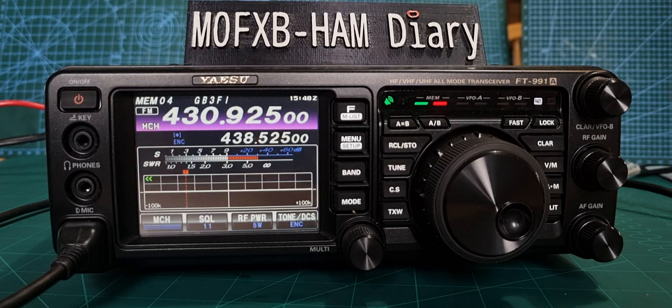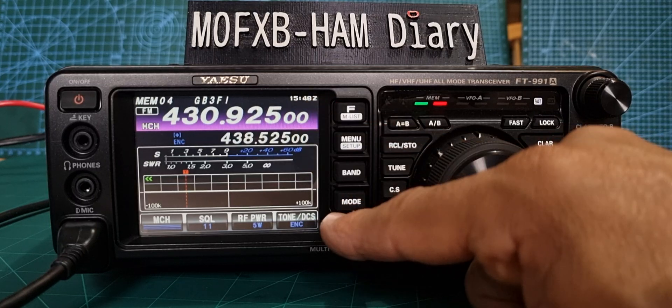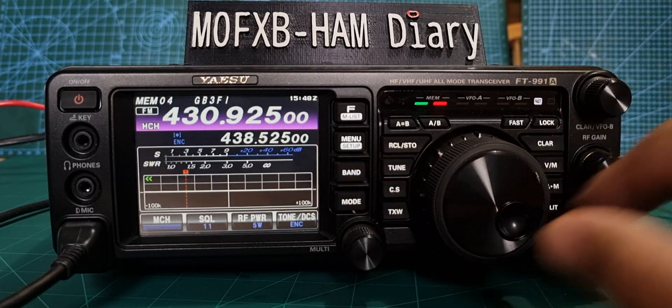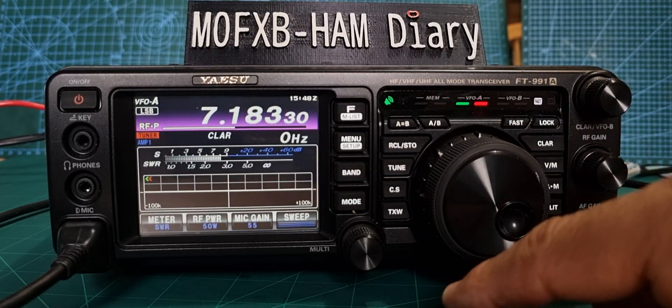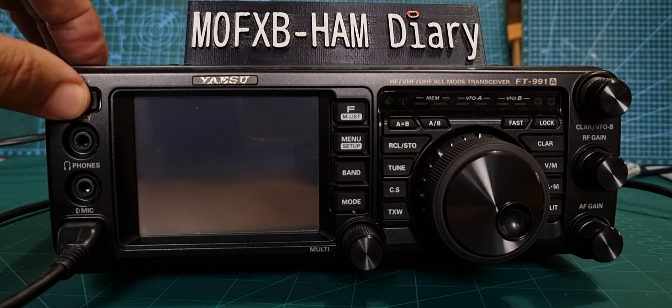For repeaters it's excellent — that's GB3FI there: M0FXB, M0FXB. That's my local repeater and it just looks so nice. I've got the screen dimmed right down. It's got a nice waterfall scope as well. Go back to HF — push VFL — we're back on HF and it should show the scope.